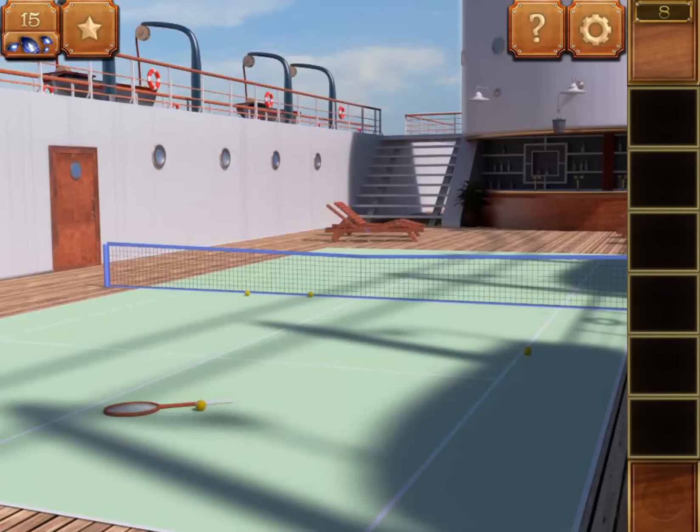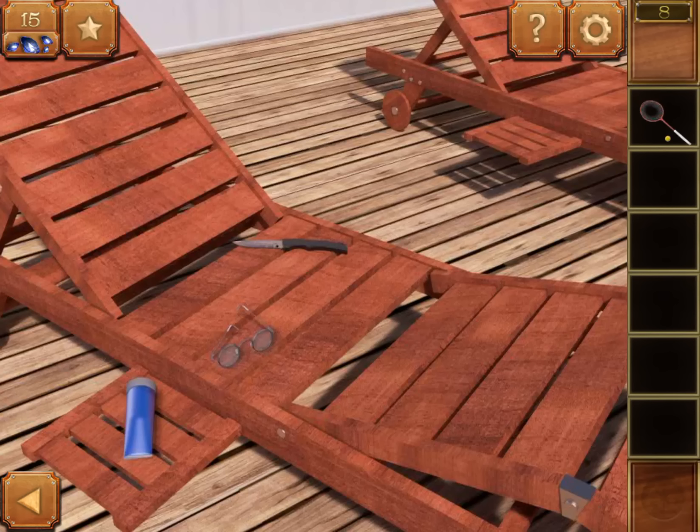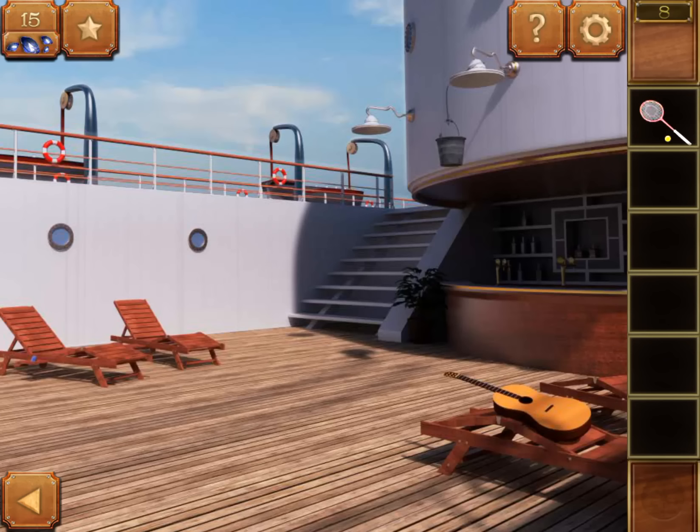Level 8. Get a racket and tennis ball, tap the chair, get a knife, use it on the right guitar, fix the racket with a string, use the racket on the bucket here.